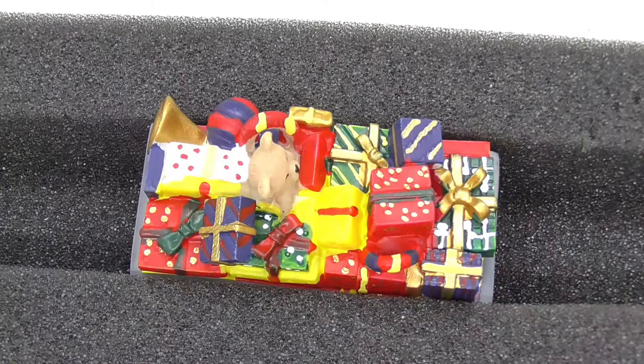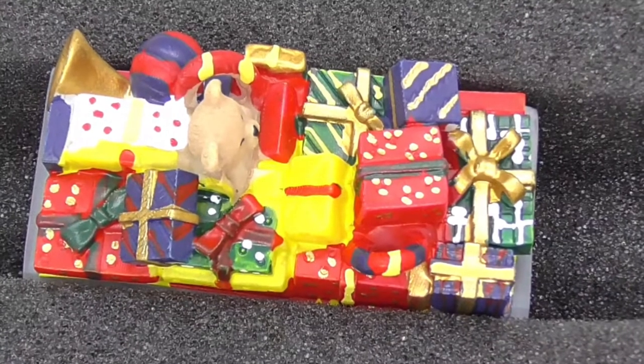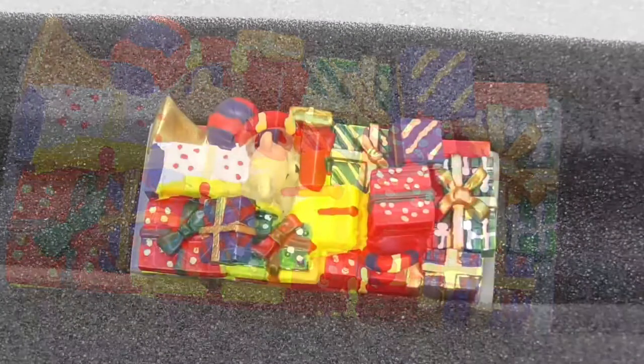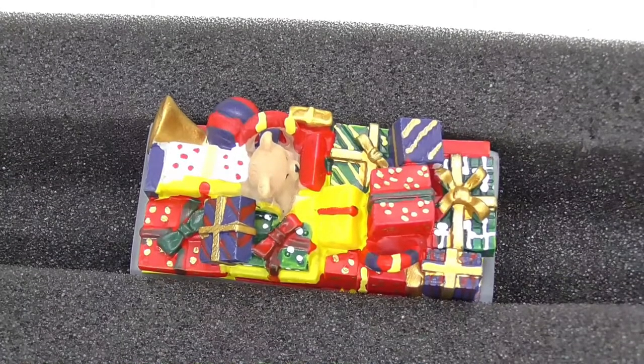Moving on to the insert of the Christmas wagon — you can see it's all hand painted, very nicely done. You've got teddy bears, horns, and presents in there. It's hand painted and made out of pot or plaster of paris — it is molded but very nicely done, and it's quite heavy as well.